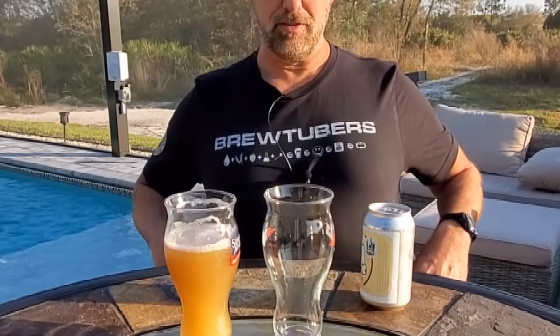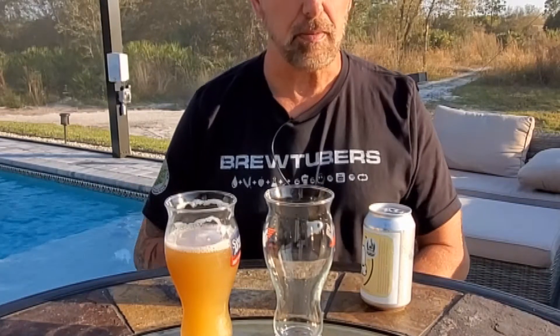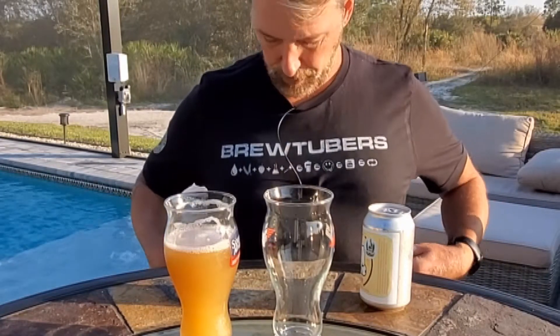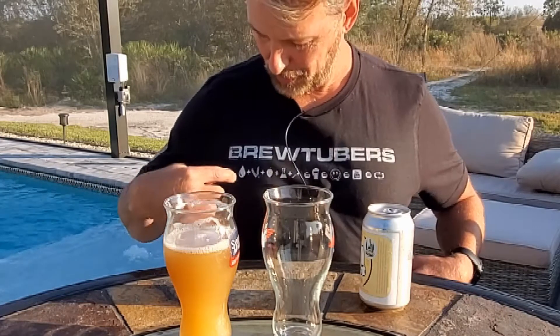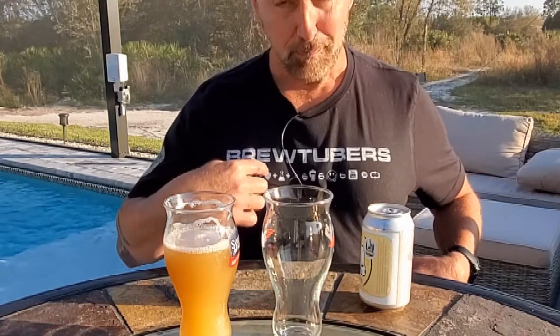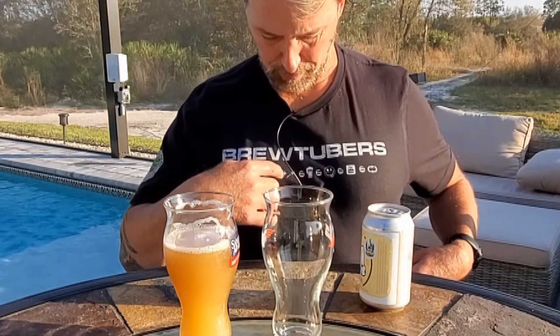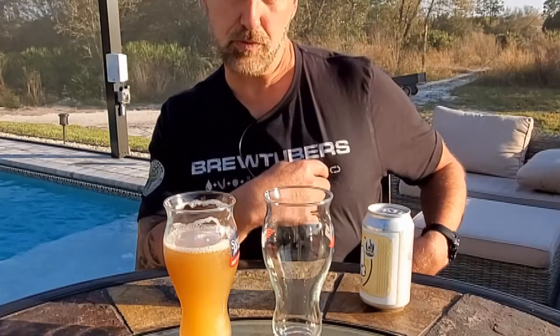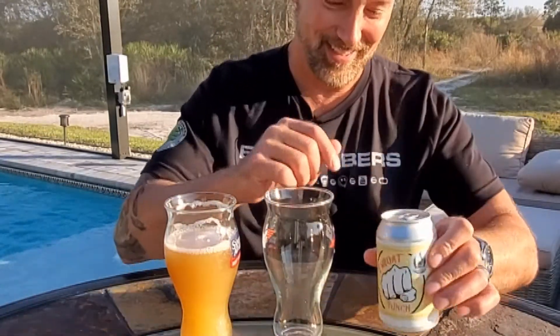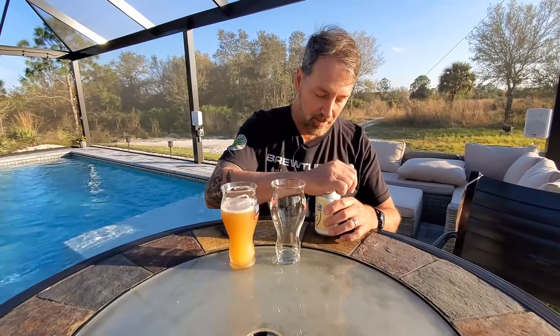Check out the shirt — this is a BrewTubers membership shirt. If BrewTubers didn't have a language and we just did icons, it would be: water plus barley plus hops plus yeast plus magic equals beer, equals happy face, equals YouTube, equals repeat. Anyway, I'm such a geek.